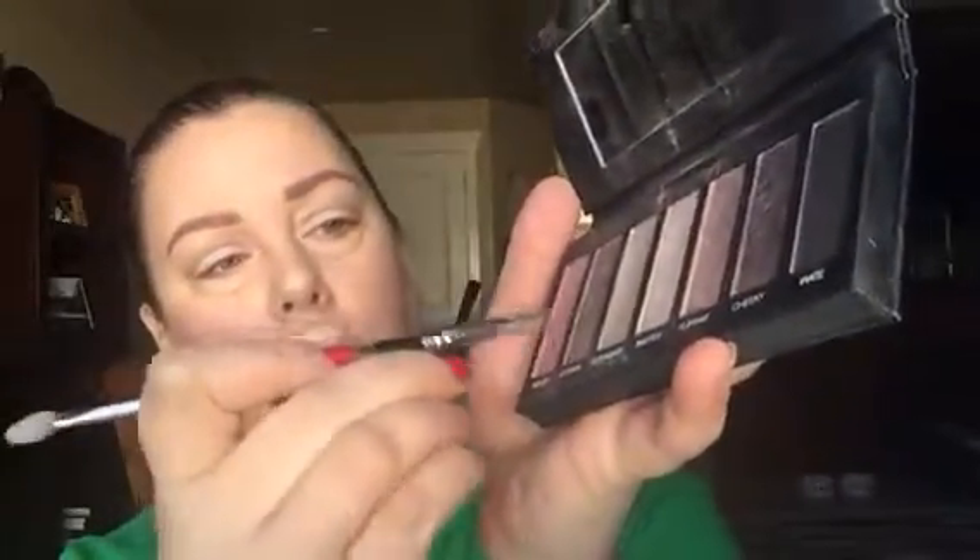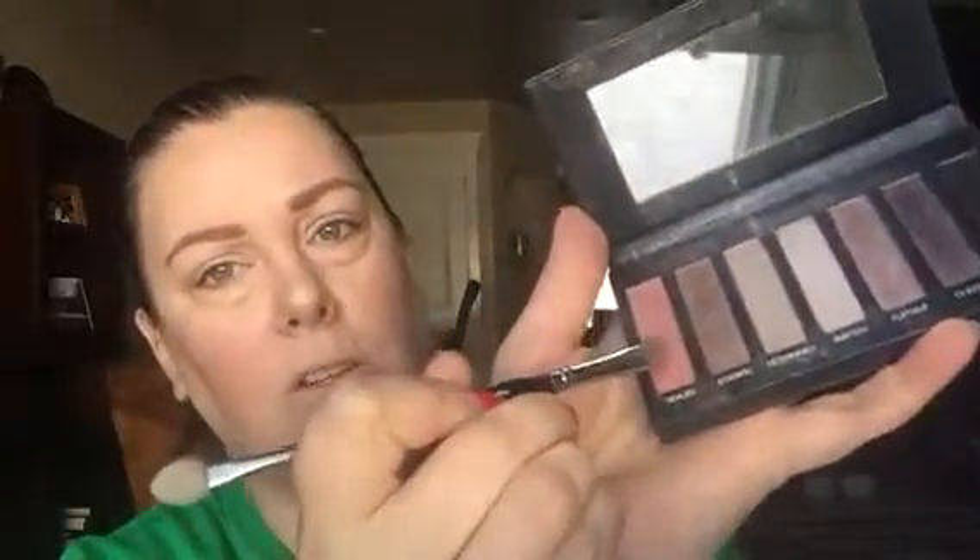Now I'm taking this kind of pinkish rosy color and going over that just to get a little of that opposite color to bring out the green in my eyes. You can already see how that looks. I'm also taking another brush to blend it out.